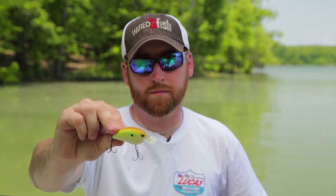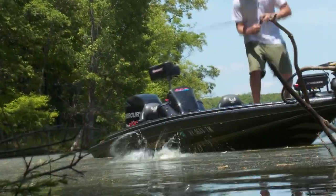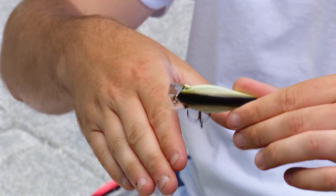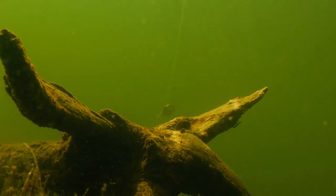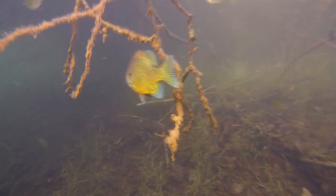Shallow running crankbaits support my power fishing approach to finding and triggering the most aggressive fish in an area. They also fish cleanly around brush and laydowns — square and coffin bill lip designs deflect very well off of wood, and it's often this contact with cover that triggers the bite. Lastly, cranks match the shad and bluegill forage found on most waters.